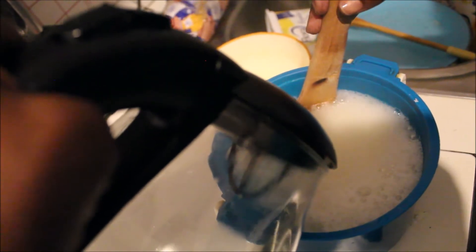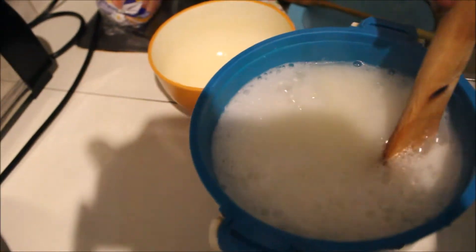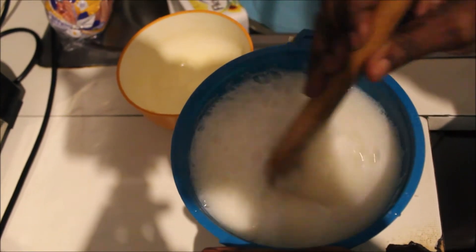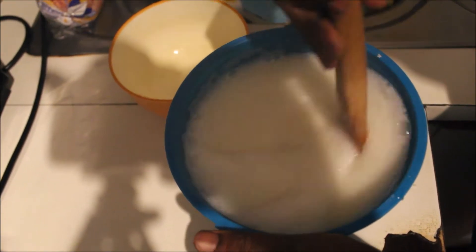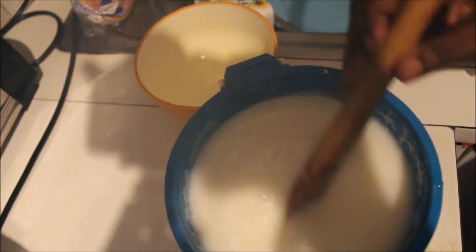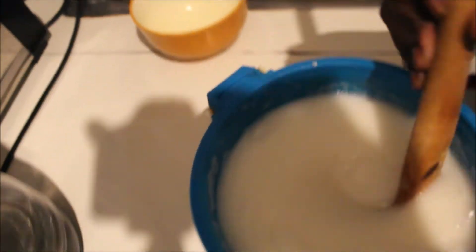Don't pour all of it — make sure you leave just a tiny bit. Then as soon as you're done with that, you're gonna start stirring from the bottom, because obviously all the pap and the mielie meal is at the bottom. So you stir from the bottom so it's mixing and becoming one consistent thing.